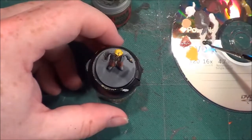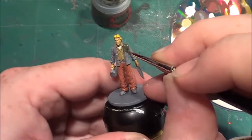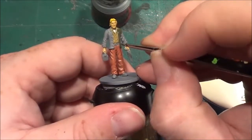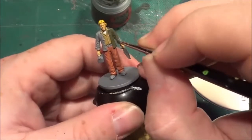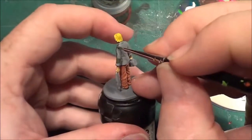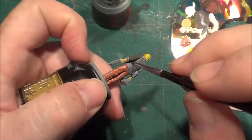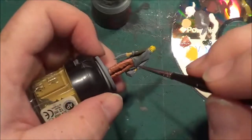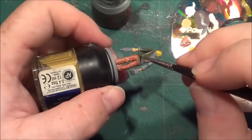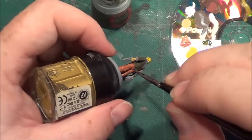I'll pop a bit on the palette and then apply it to the model. You may have noticed I'm keeping away from his jacket's rolled-up cuffs — because a coat normally has a lining, and when you roll the sleeves up that lining becomes visible. So I'm going to do a slightly different colour for that, which is why I'm leaving that bit there. I just thought I'd point it out in case you were wondering.